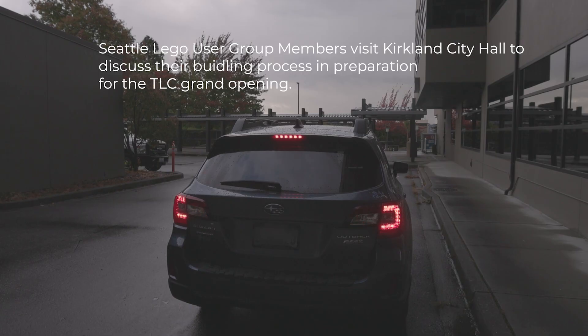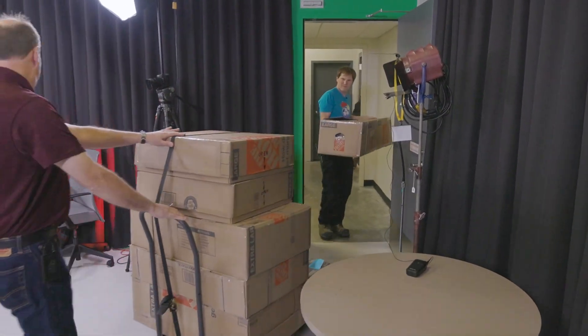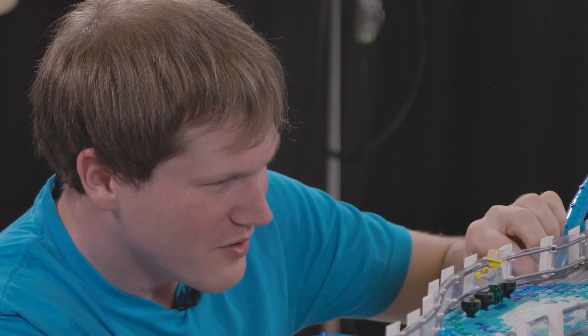A LUG is a LEGO user group. All over the world, international — just a group of people who come together that want to build LEGO and then do collaborative projects like this. LEGO is creating and expressing in your own way.